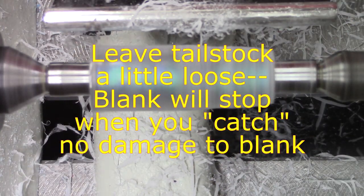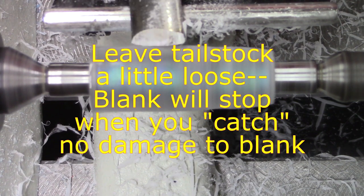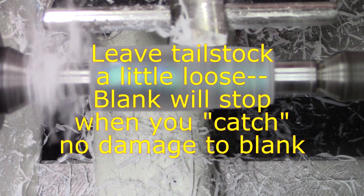As you can see, I have the two turn-between-center bushings. If you leave this tailstock a little loose, then if you do run into any difficulties while turning, it will actually stop the blank instead of tripping it out.